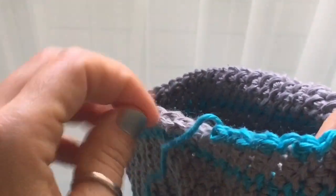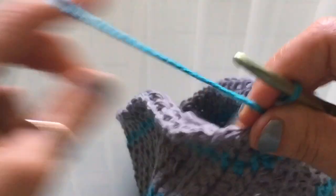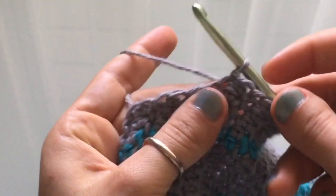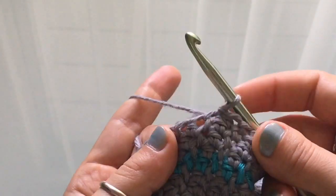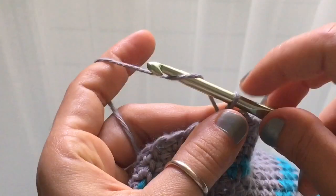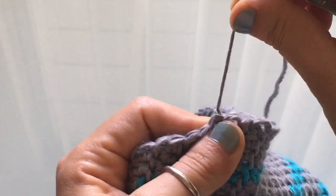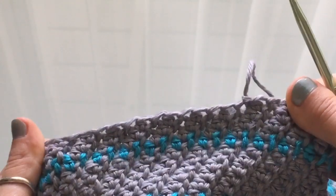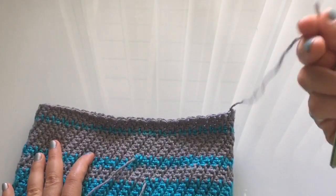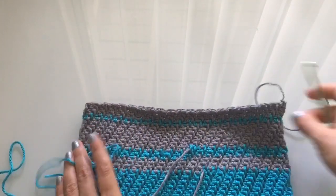Once you've finished all your rounds and your hat is as high as you want it, finish the top round. It doesn't matter whether you end on a slip stitch or half double crochet — just stop when you're ready, then chain one. That makes a little knot, which you'll tighten up. Now we'll start the sewing to cinch the top closed. I don't have much gray yarn left so I'll use the teal yarn for this.